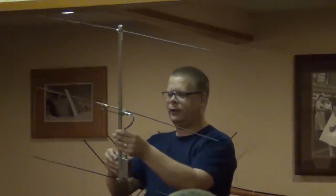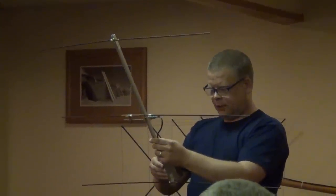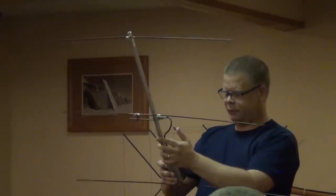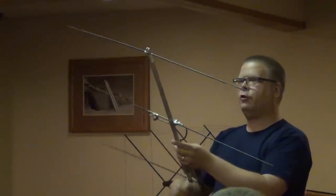So I'm going to use this thing right here. It's a three-element Yagi antenna, just a normal Yagi like you might see for any frequency — two meters is what this one's for. I'm turning the volume up a little bit.